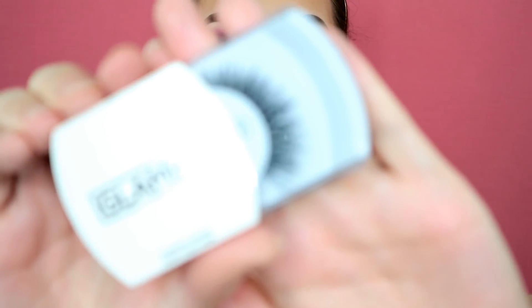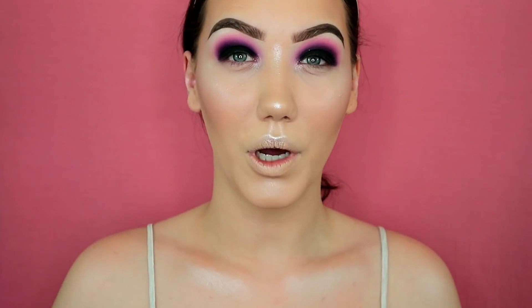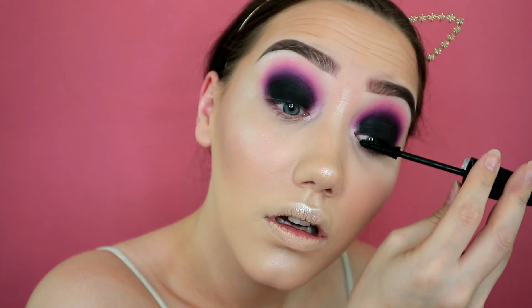I'm throwing on some lashes — I've got Ellie Splash Dauntless lashes and a couple of pairs Glamify sent me. I think I'll use these Glamify GC14 ones, which are quite fluffy, with my own Duo glue because I don't really like the glue that usually comes free with lashes. I'll put on a little bit of mascara first as a good base to sit the lashes on top of.